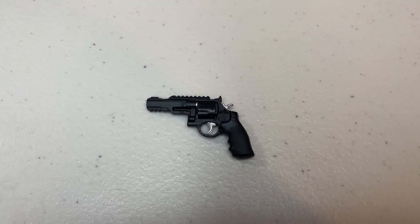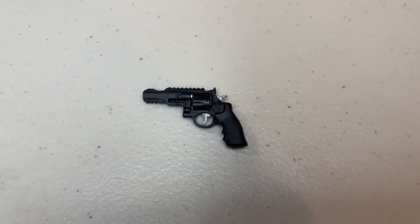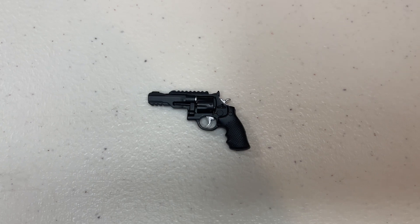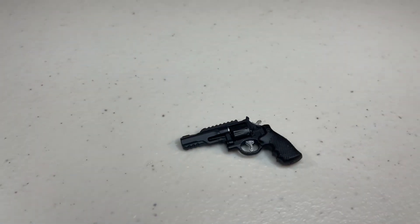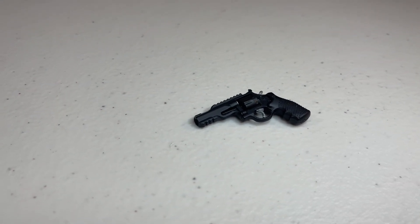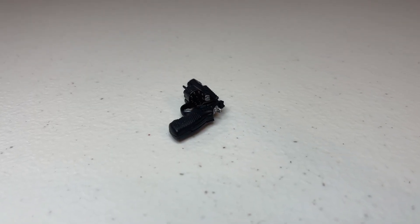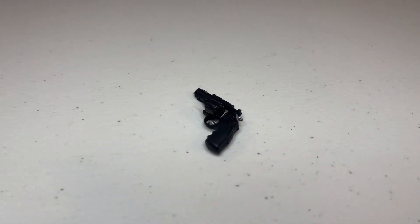Next up we get his revolver, which is a Smith and Wesson model with both top and bottom rails. It looks really nice with the textured grips and feels like a much more modern weapon. Even though it's all black there are some nice color variations with a gray trigger and hammer, and there is some weathering and dry brushing to make it look more realistic. As an added bonus the cylinder does pop out, with some really nice subtle paint apps where you can see the bullets.